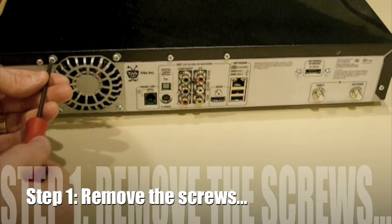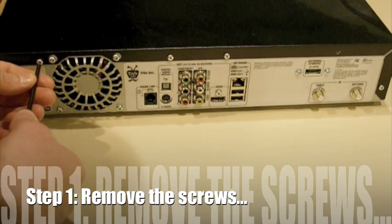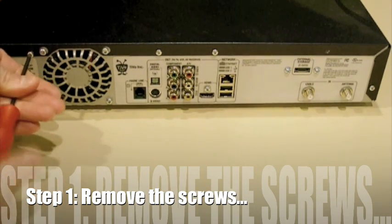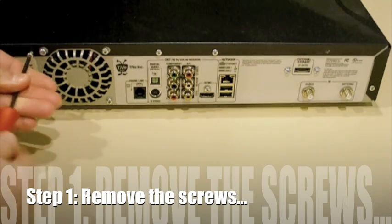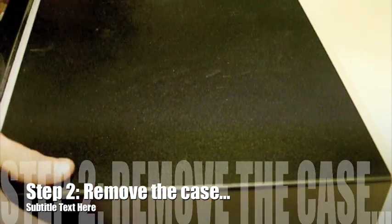The first thing I need to do here is just remove all the screws from the unit. Now I'm going to remove the case.